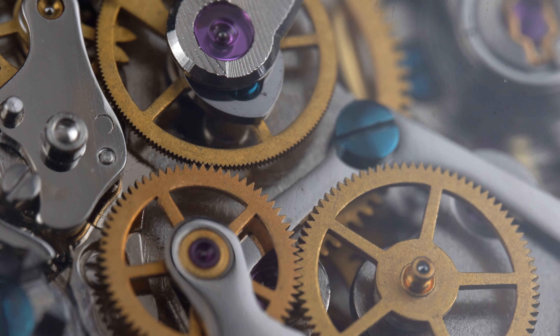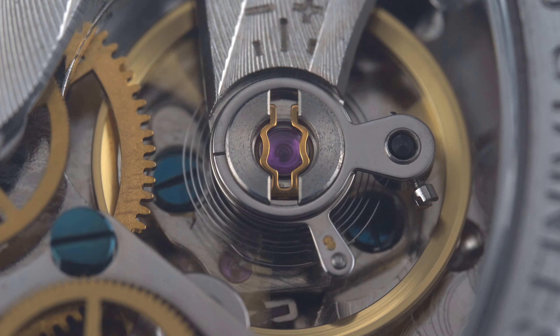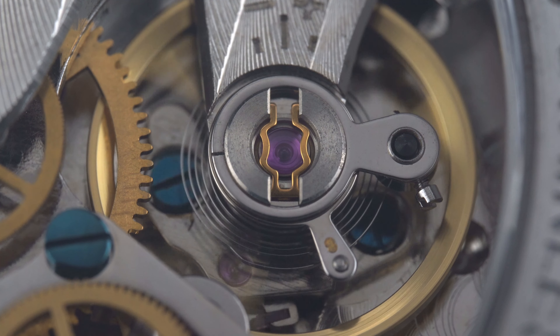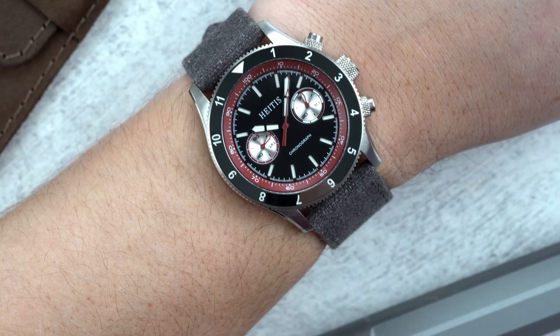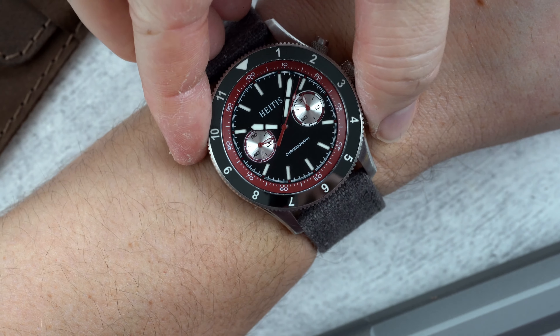The Seagull ST19 beating away inside the Chronograph V2 is certainly a looker. While it isn't finished as nicely as more expensive chronograph movements, it holds its own. The movement is easy to operate, reliable, and offers mechanical snappiness lacking in quartz movements.